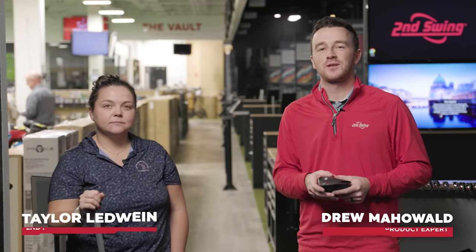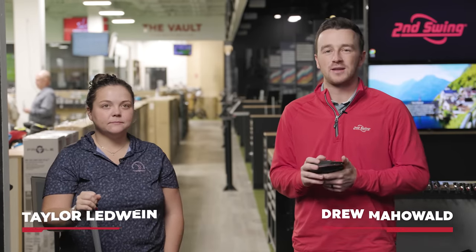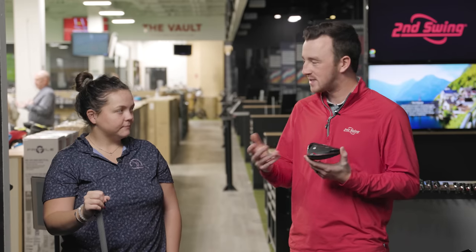Hey golfers, I'm Drew Mahol of Second Swing Golf. I'm joined by Taylor Ledwine, a master online fitter at Second Swing, and today we've got a fun one — a driver test head-to-head where we're going to show the impact that adjusting your driver can have.